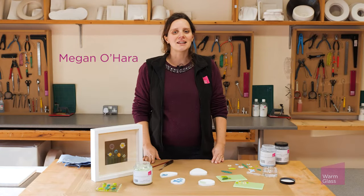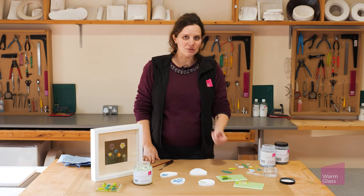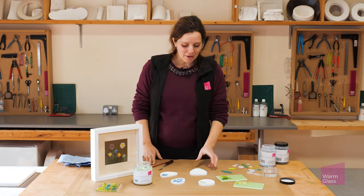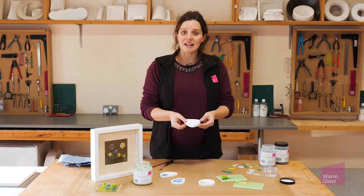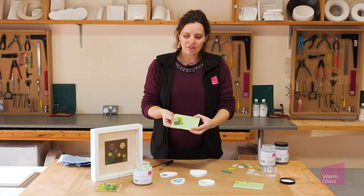Hi, I'm Megan from Warmglass, and today I'm going to show you a technique called freeze and fuse. It's a really fun technique for creating small details which you can add to your pieces to create lovely bits of detail. We have these freeze and fuse molds that are perfect for creating small details like birds, butterflies, flowers, and leaves, which can be tack fired to your pieces to add lovely details.